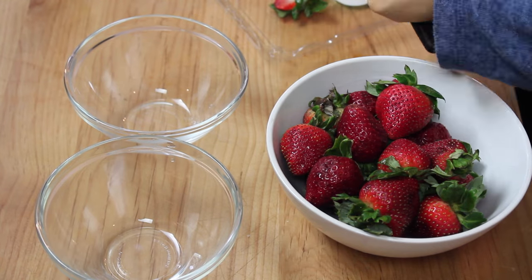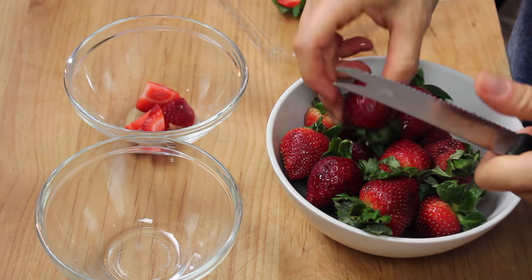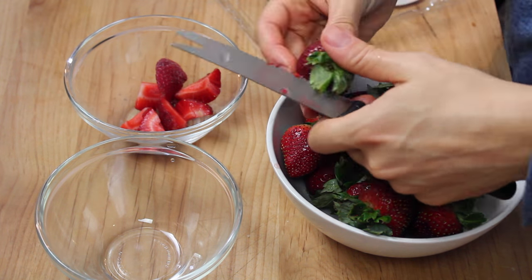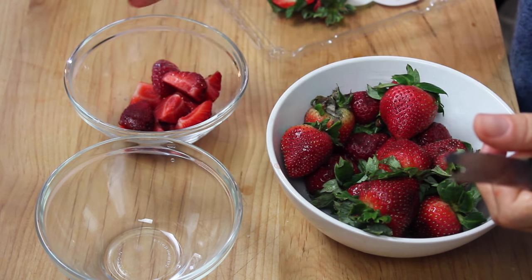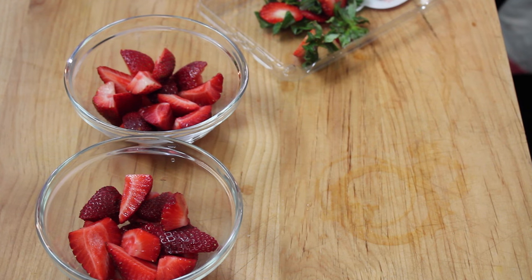While we wait for everything to cool down, we can start preparing our strawberries. I washed them and I'm going to cut them in quarters. Look at these amazing strawberries that I found — they're going to be so sweet. And now we wait.